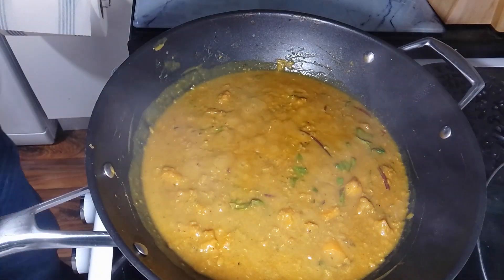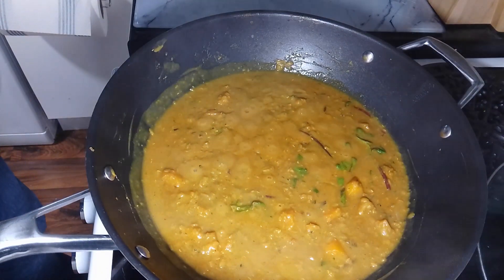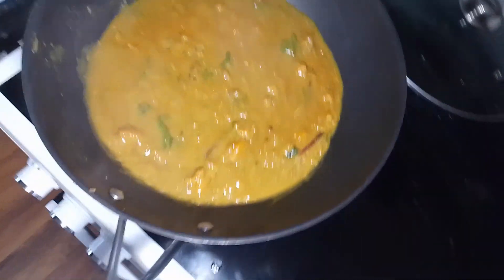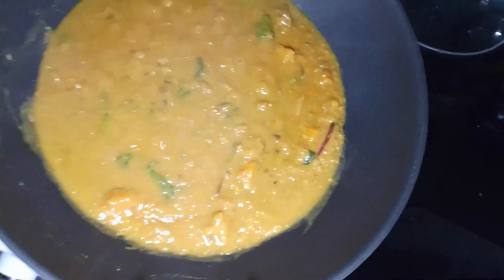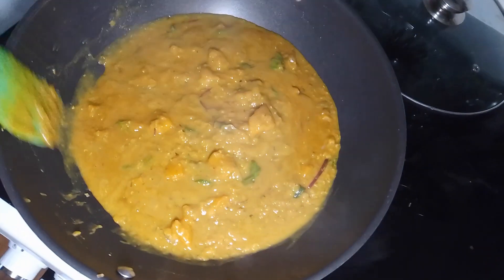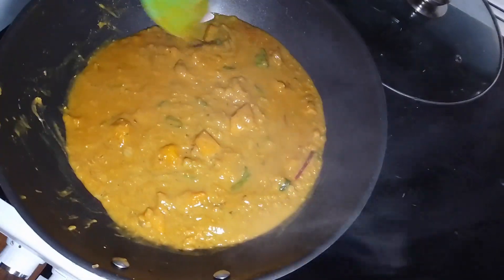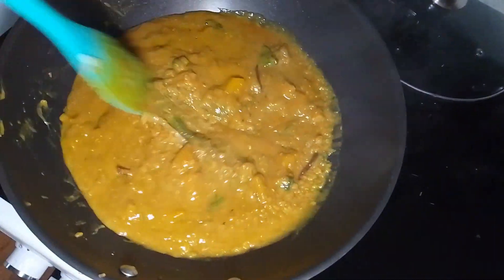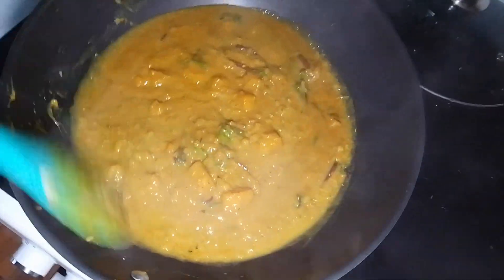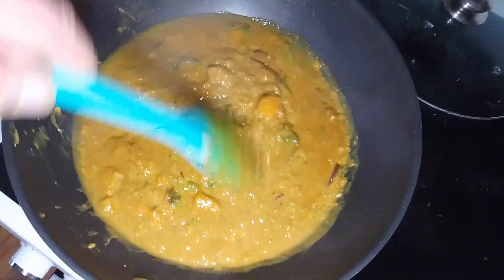Now get that plated up. As you can see, this is for two people, but there's really enough here. If you wanted to make it go further, you could just have this as a side dish with your curry, or just have it on its own. But there's more than enough here for two people.